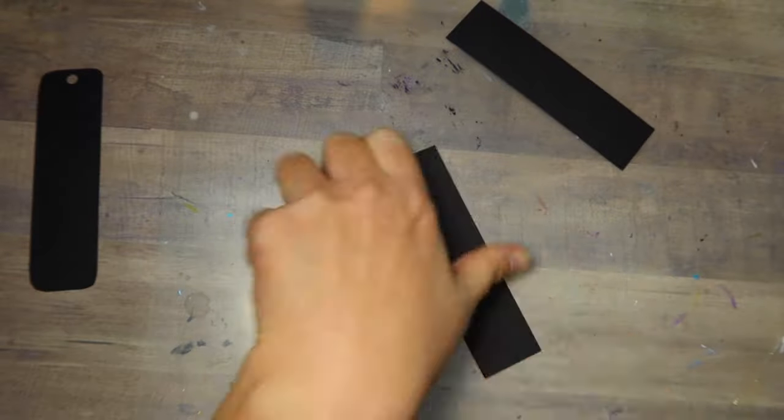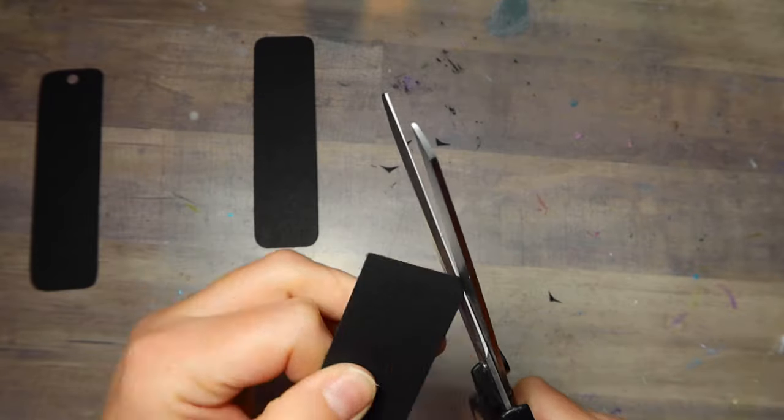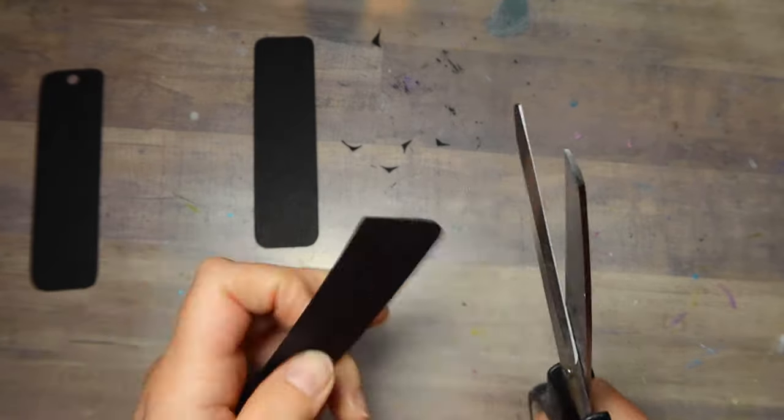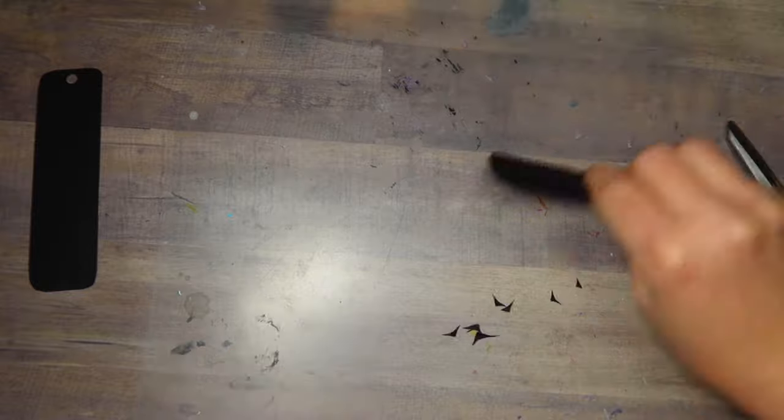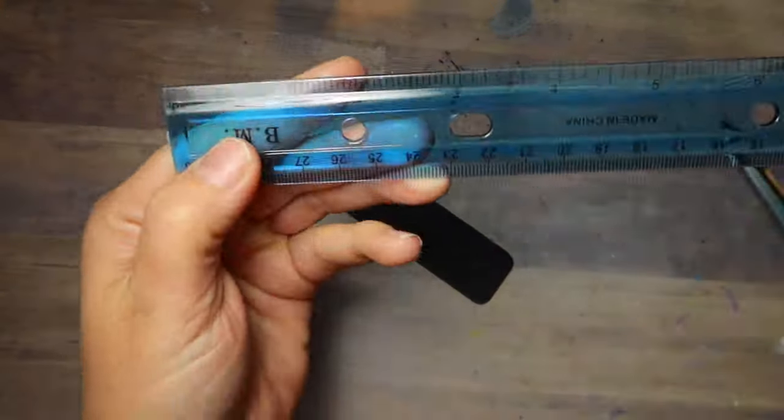I am going to add a little hole to each one with a hole punch, just so I can add a little tassel at the end — you'll see that later on in this tutorial. So I've got several ready just in case I make some mess ups, but we are ready to go.